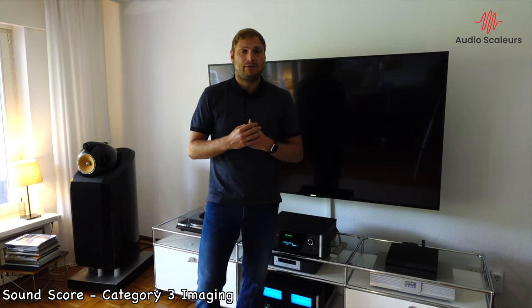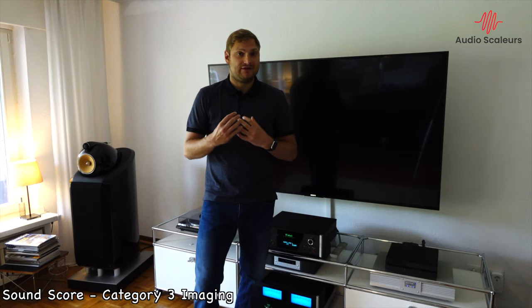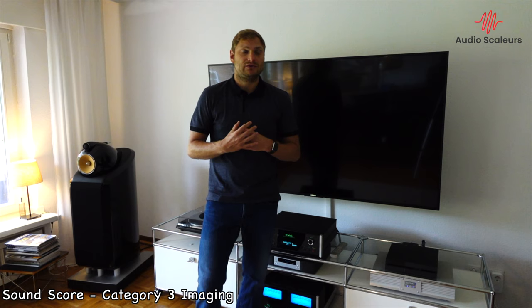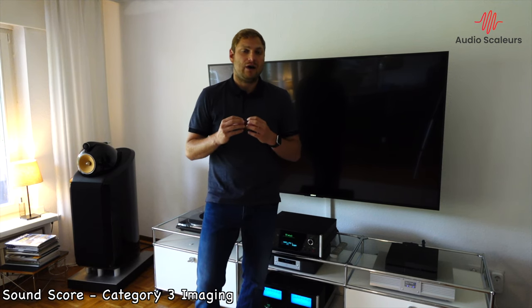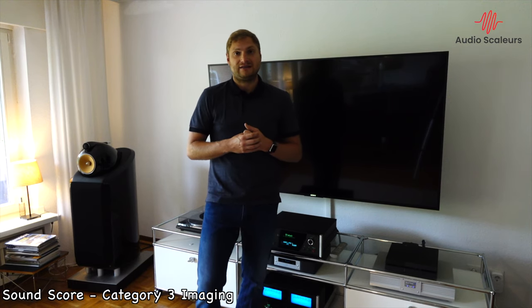Comparing the imaging capability of the 800 Diamonds to the ESL 15As from Martin Logan, I would say they are playing on a very similar level. The depth is similar, the width is very similar, and the sound stage is huge. However, you don't have to sit in the sweet spot with the 800 Diamonds as you would with the ESL 15As. Where the ESL 15As are stronger than the Diamonds is in vertical reproduction of the sound — it really feels like the sound stage is taller and bigger with the ESL 15As, and there the 800 Diamonds come a little bit short. But overall, with the improvements Bowers & Wilkins has made over the predecessors, the imaging capability of the flagship model is great. I give them a 9 out of 10 for imaging.